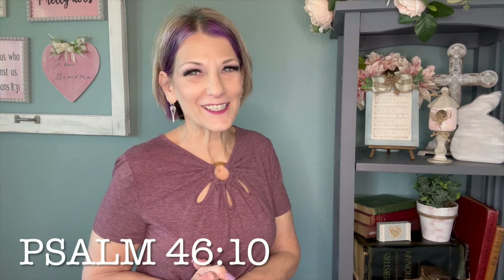That's all the birds and birdhouses I have for this video, my friends. I hope that you enjoyed it — leave a comment below and let me know what you think about the birds and the birdhouses and the frames and all the things that we created today. But most of all, I want you to remember to be still and know that he is God.